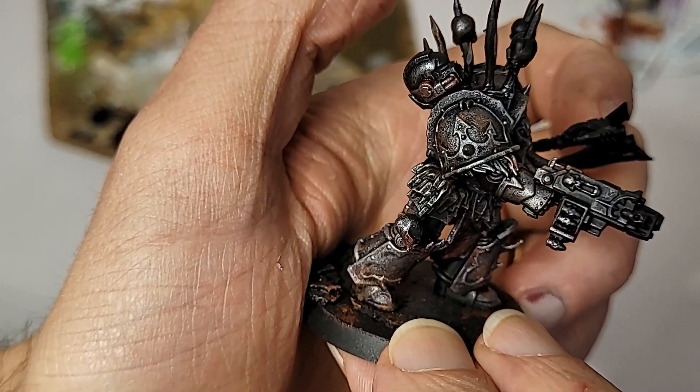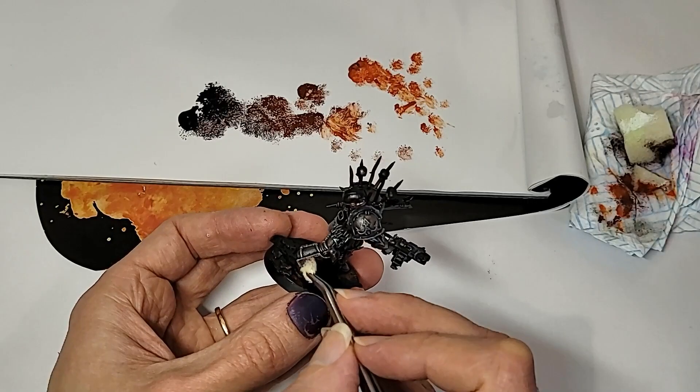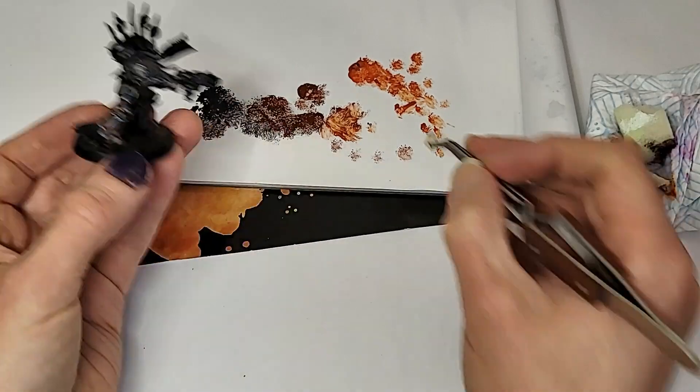We don't just want ancient rust on this guy, however, so picking up that palette of browns and oranges again, I went in and added just a smidge more of those smudges — some lovely, grim, fresh rust.